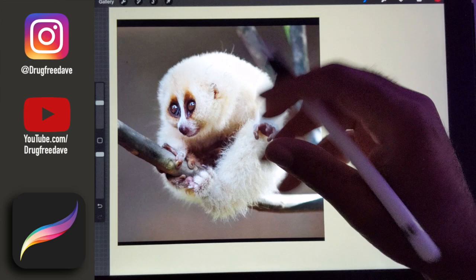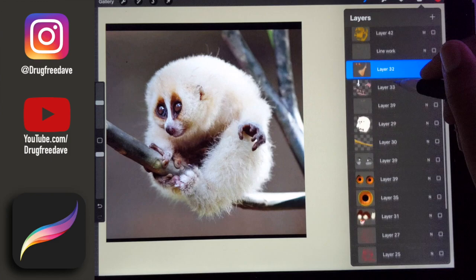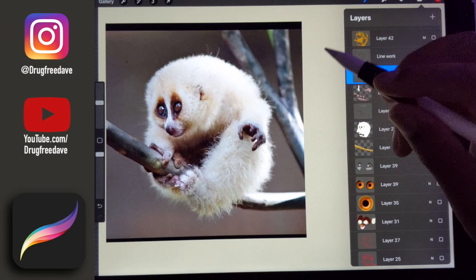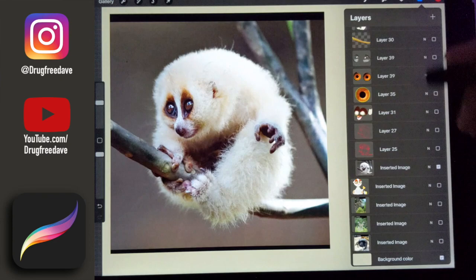I'm going to walk through how I draw really cute characters — I'm going to draw the slow loris. You can actually see the whole step-by-step video on my IGTV on Instagram, because I did the whole thing as a live stream. So if you want to watch step-by-step how I did every single stroke and movement in color, you can watch it on my IGTV.